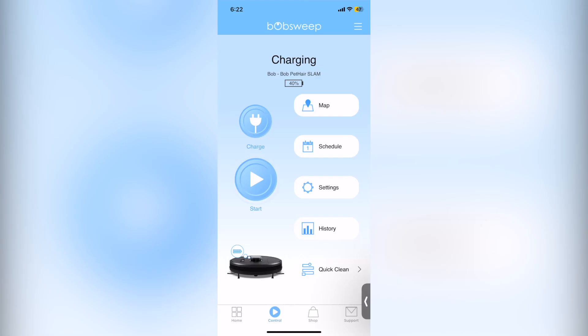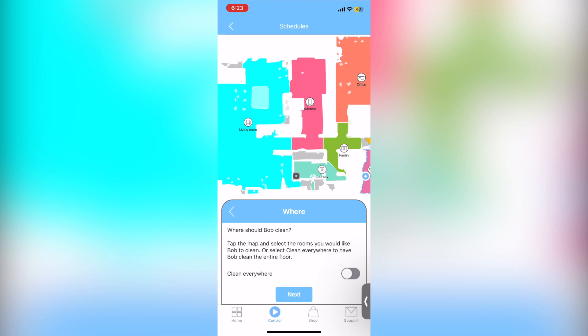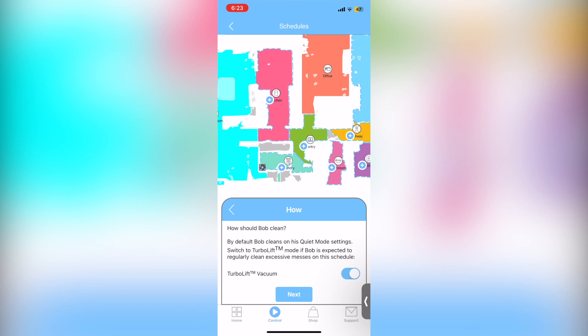The last app feature is the cleaning schedule, which is amazing — I have it set to 3 in the morning. You basically set up the areas you want cleaned. I choose specific areas because I don't want him cleaning everywhere all the time. You can also choose how loud Bob is going to be while cleaning — turbo lift vacuum is louder, so turn that off if you want quiet. Then save the session and your cleaning schedule is successfully set up.